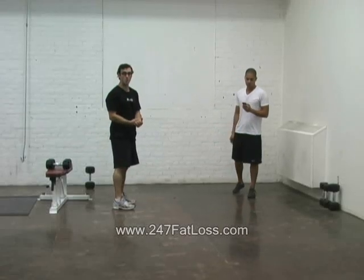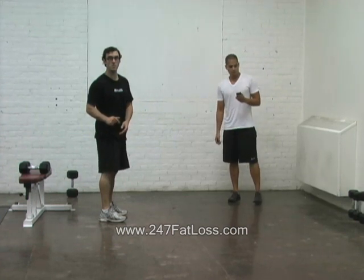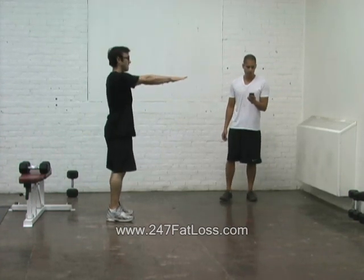We are going to do 20 seconds of body weight squats. You've got a 10 second break, but I want you to hold it in the bottom position. We're going to go through this in eight rounds. Ready, set, go.